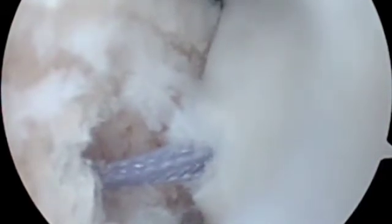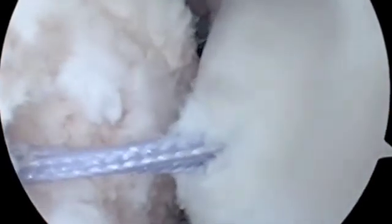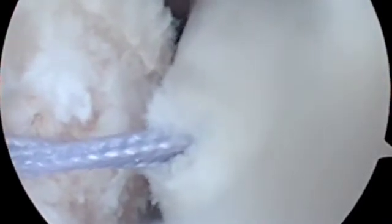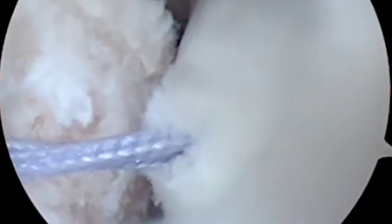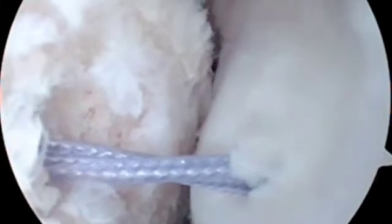One suture limb from the superior anchor is tied to a corresponding suture limb of the inferior suture anchor. This is repeated for the remaining two limbs so that a suture bridge is formed between the two anchors, which allows for compression of the infraspinatus tendon into the Hill-Sachs lesion.